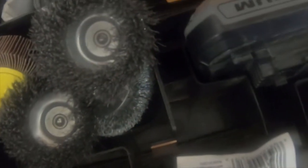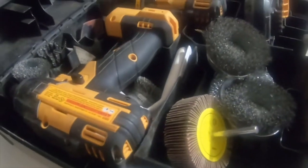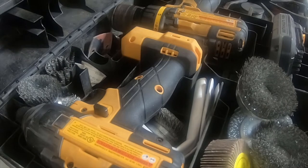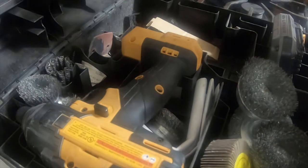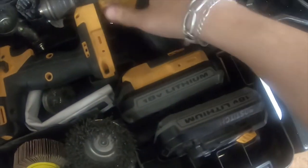One battery can be put in this slot right here. The other battery actually stays on the drill. The other battery goes over here and it fits in like that.